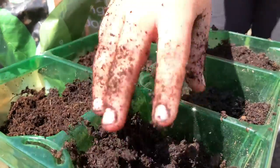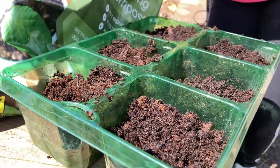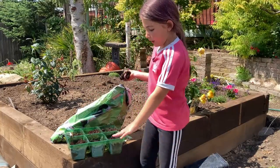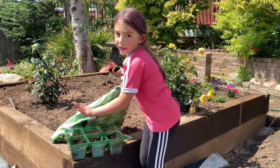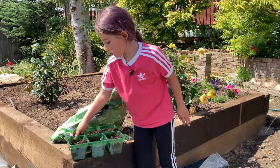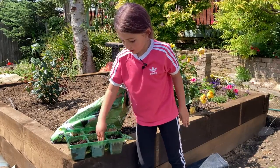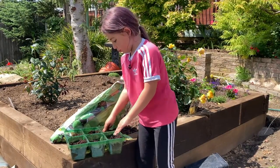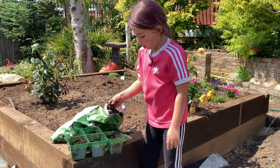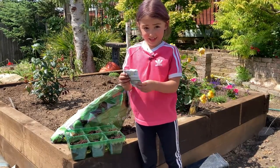We are running out of this super fast so we need to be quick. We have to keep filling it right to the top — and I mean the top top. Let's just pat it down. Now we are going to put the seeds in after I've patted it all down. This one needs a little bit more, then we put it on. Now we are going to get the seeds.